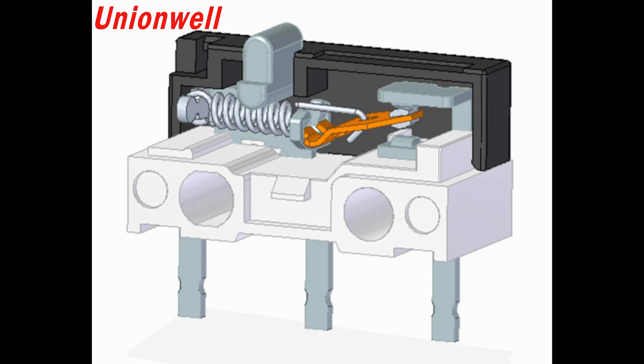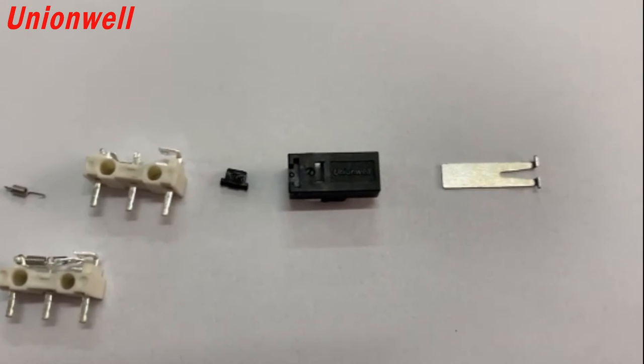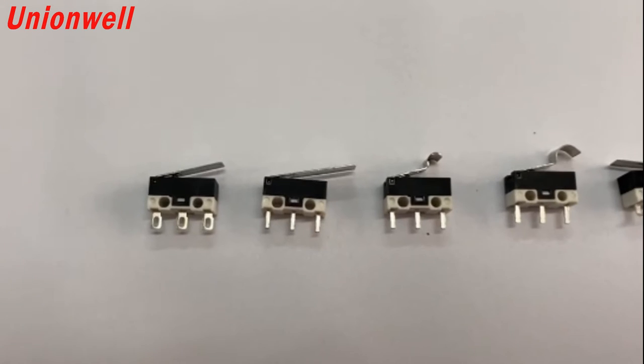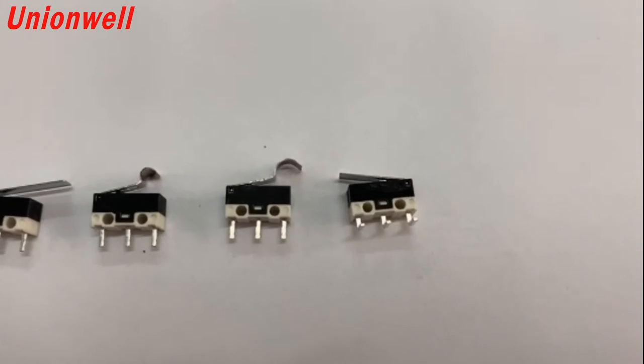Striving to study and overcome existing technical defects, Uniwell designed a spring-type G10A submediation microswitch. G10A submediation microswitches are used in people's daily life and industrial productions, especially in the fields of automobile control, home appliance control, and industrial control.